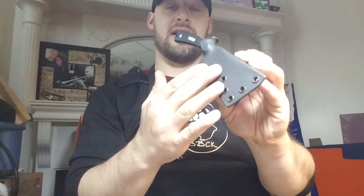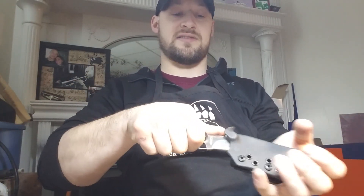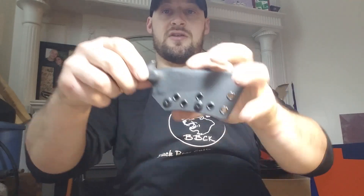This is totally ambidextrous, especially since it's just the sheath and the clip with no extra accessories. It's very versatile and easy to switch sides. Schrade Sharp Finger sheath, going to Adrian.